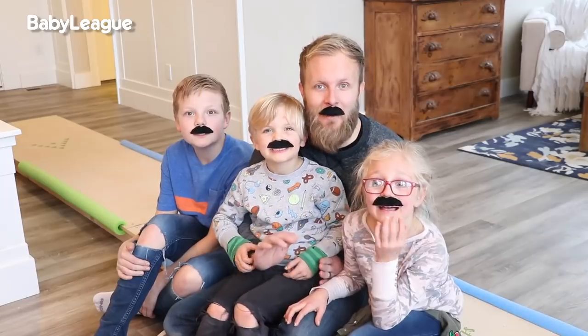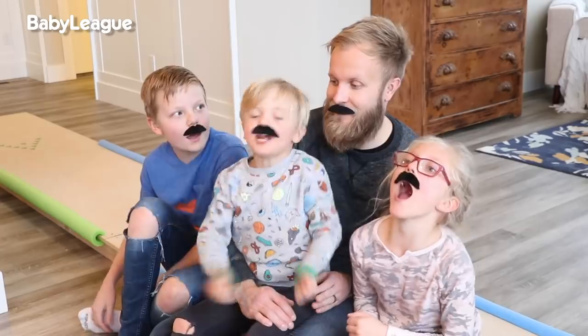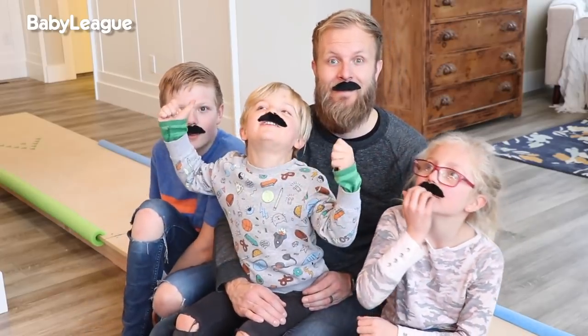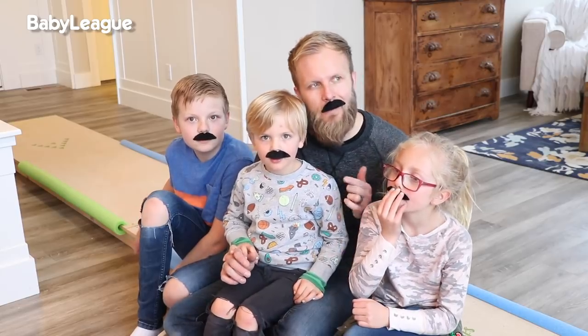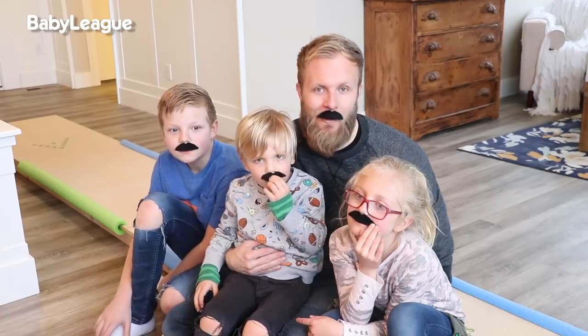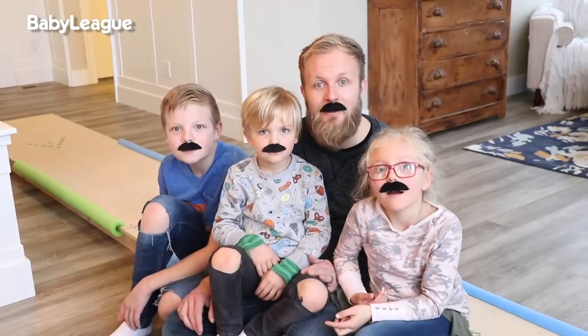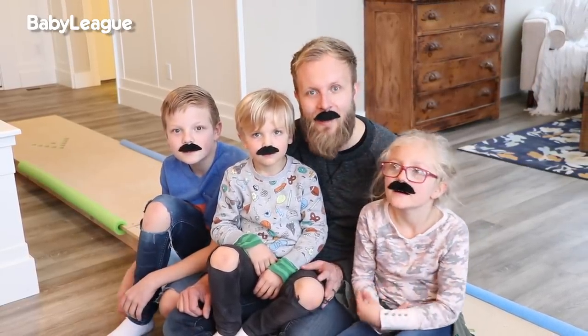That DIY was way too much fun. What did you guys think of this bowling alley? It was super awesome! We definitely had a ton of fun with this bowling alley. How long do you guys think mom's going to let us leave it in the living room? Five years — we'll check back in five years and see if this bowling alley is still standing. We hope you guys enjoyed this video. Thank you so much for watching. Be sure to give this video a thumbs up. Make sure you guys subscribe to Baby League and we'll see you next time on DIY Dad!